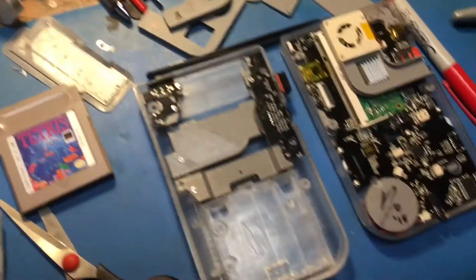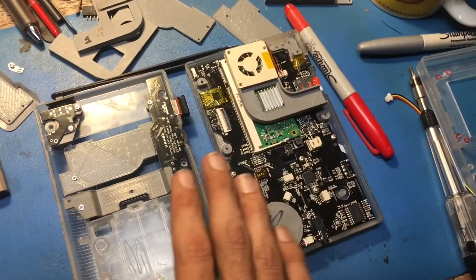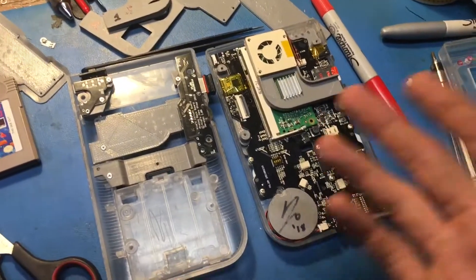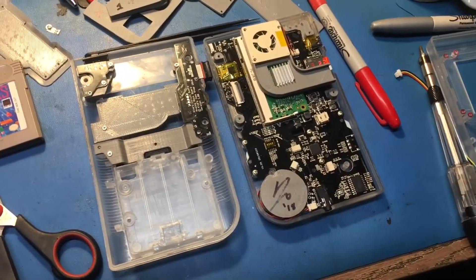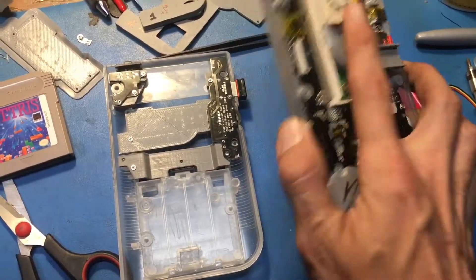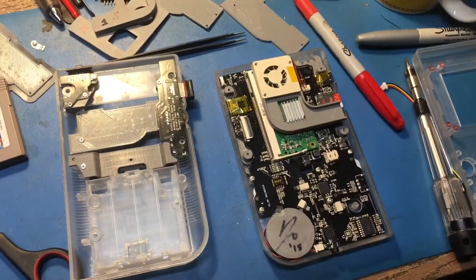With Circuit Sword, a third-party case, some extra buttons, and basically what comes in the kit, the goal is that should be all you need and you could just kind of throw this thing together. I wish there was a better solution for getting the screen bracket in place, but there's not — at least none that I've found yet.